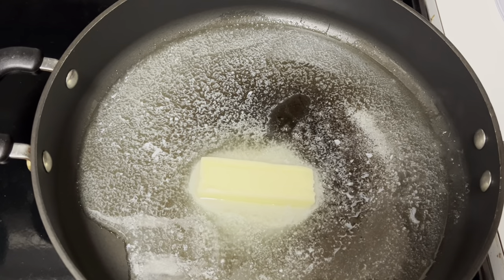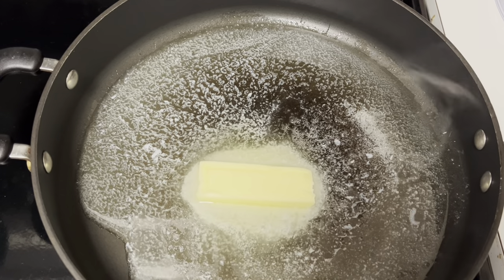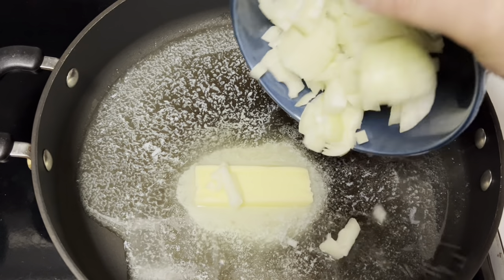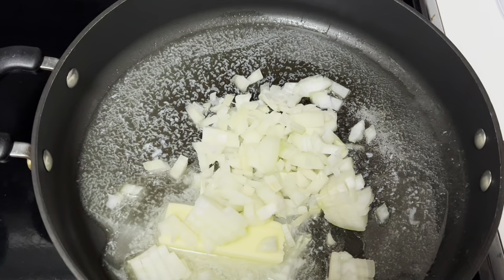While the vegetables are boiling, you're going to take a large sauté pan and melt some butter, then dice up an onion and sauté it until it's nice and translucent.